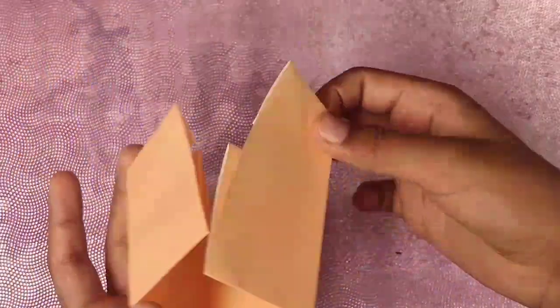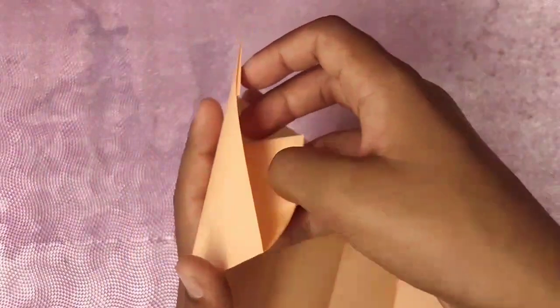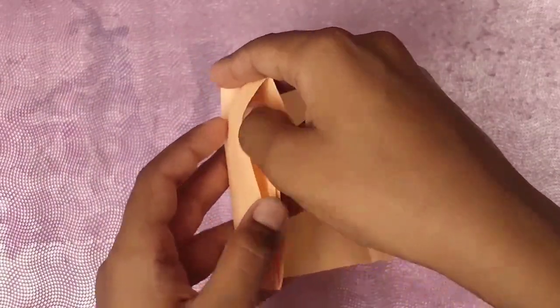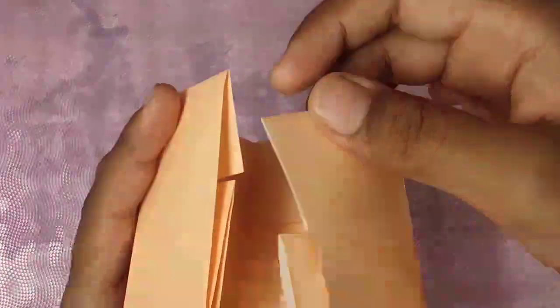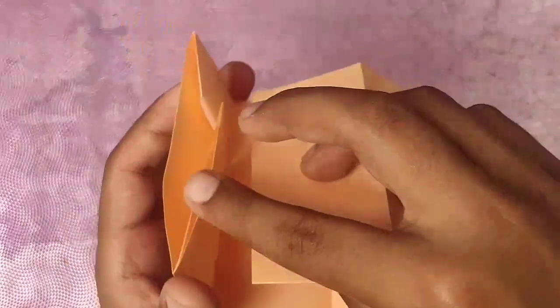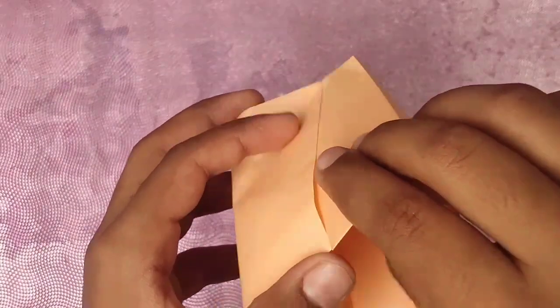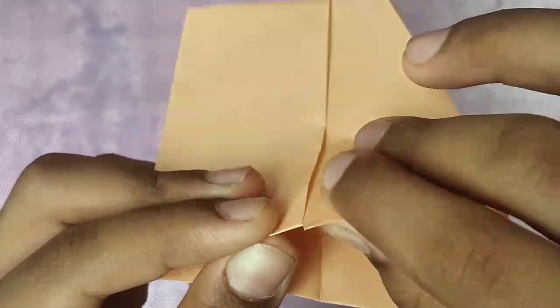This is one unit right here and this right here is one unit. We're gonna insert this flap into this pocket so that it just goes in and these two units become equal. First open this pocket and this pocket, then insert this flap inside this pocket, and this flap inside this pocket. Insert them together — this flap in there, and this into this.